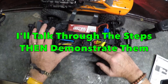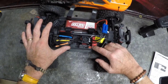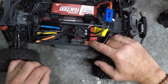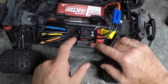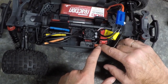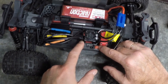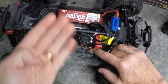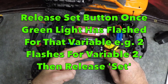First I'm going to talk you through how to set one of the variables, then show you in practice. You're going to hold down the set button on the side of the on/off switch when you turn it on. The red LED will flash — don't release your finger like you did when setting throttle endpoints. Hold it down until it flashes green. It will flash in sequence: one flash, two flashes, three flashes, four flashes, five flashes.